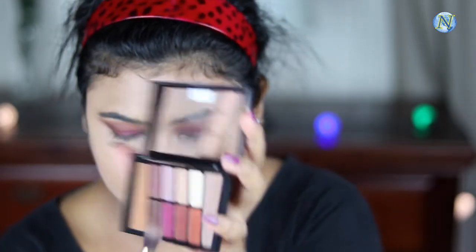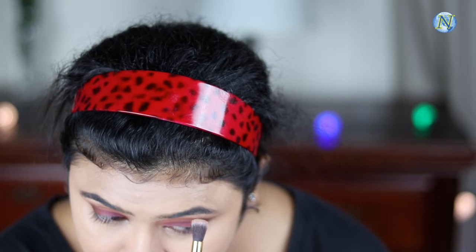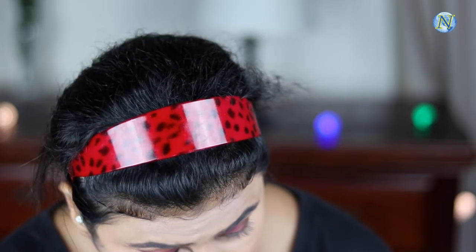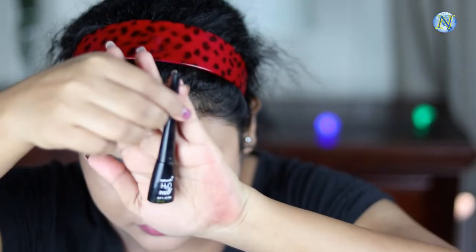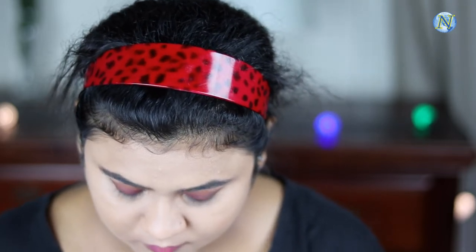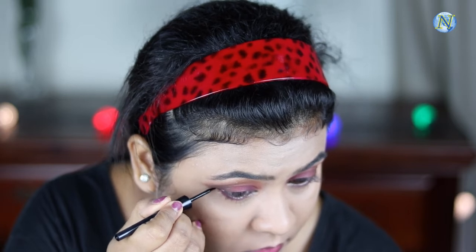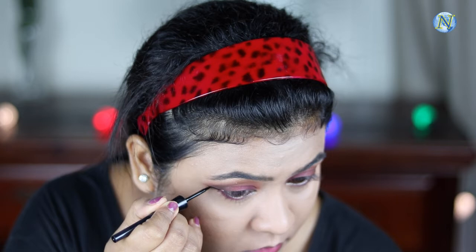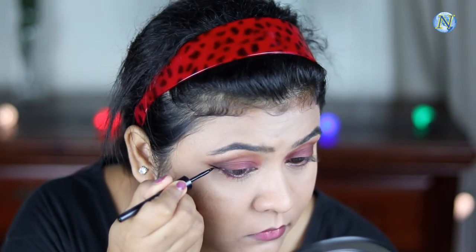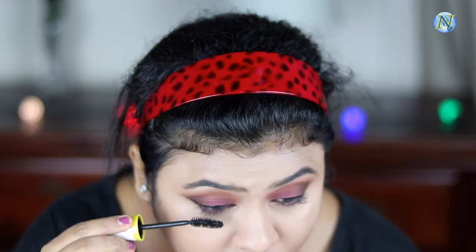Now I'm taking this shimmery shade from the same palette to highlight my brow bone and inner corners. I also took the same magenta shade and applied it on my lower lash line. Now I'm taking this Wet n Wild waterproof eyeliner to make a nice thick winged eyeliner. I've made the winged eyeliner and now I'm going to coat my upper and lower lashes with this Maybelline Colossal mascara.